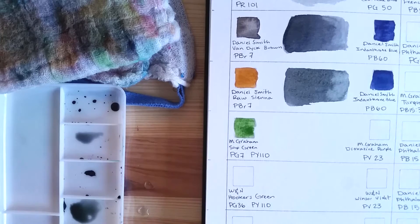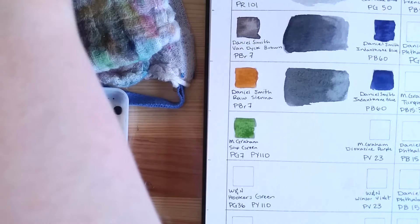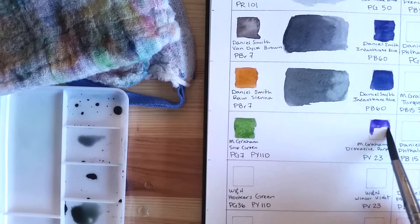This next mix features two M. Graham colors: Sap Green, made of two pigments PG7 and PY110, and Dioxazine Purple, also by M. Graham, pigment PV23.